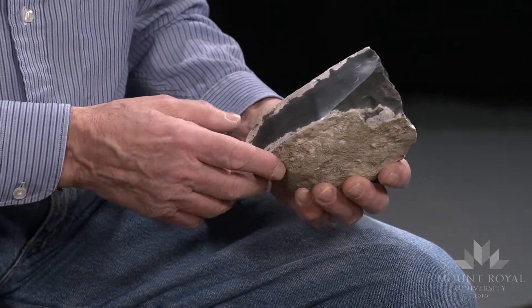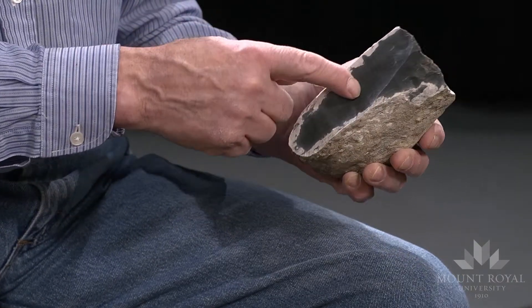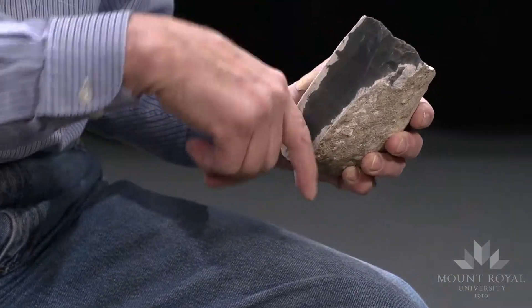Often times the flakes that are first removed do have cortex, but not necessarily, because I could keep striking out here.